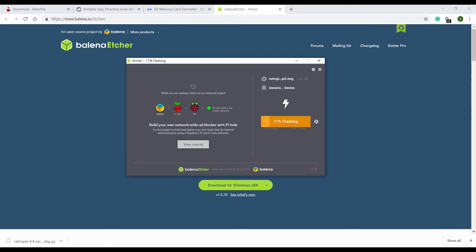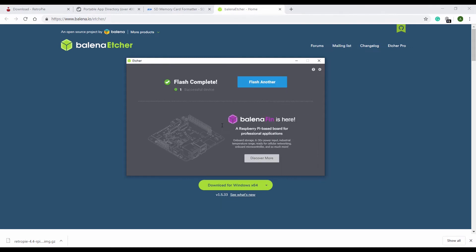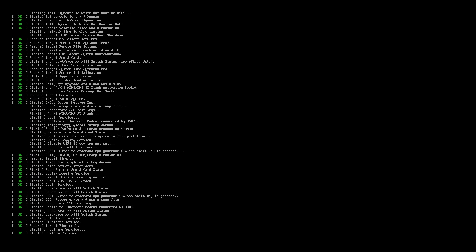We whiz through the flashing with the magic of post — and that is it, we're done! I'm ready to put this in the Raspberry Pi and get it set up. With the microSD card inserted, we power on the Raspberry Pi and wait while it boots into RetroPie Emulation Station.